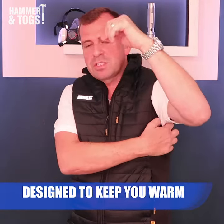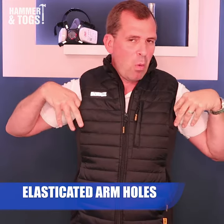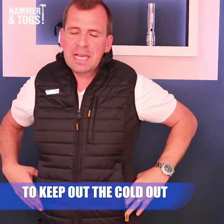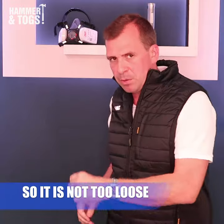Around here you've got some elastic that pulls around the arms, so you're not going to get any wind blowing down your arm holes. You've got this paneling down the side as well, which pulls in the whole body warmer so it's not flapping around — it sort of works with your body.